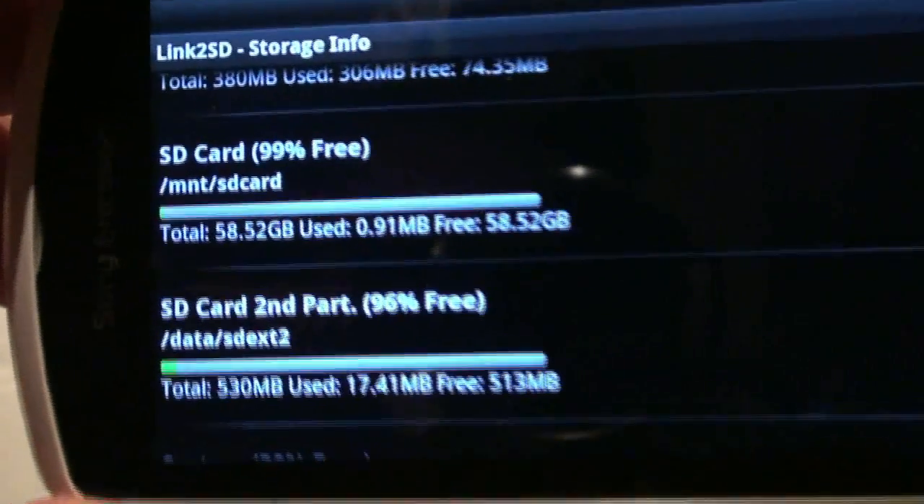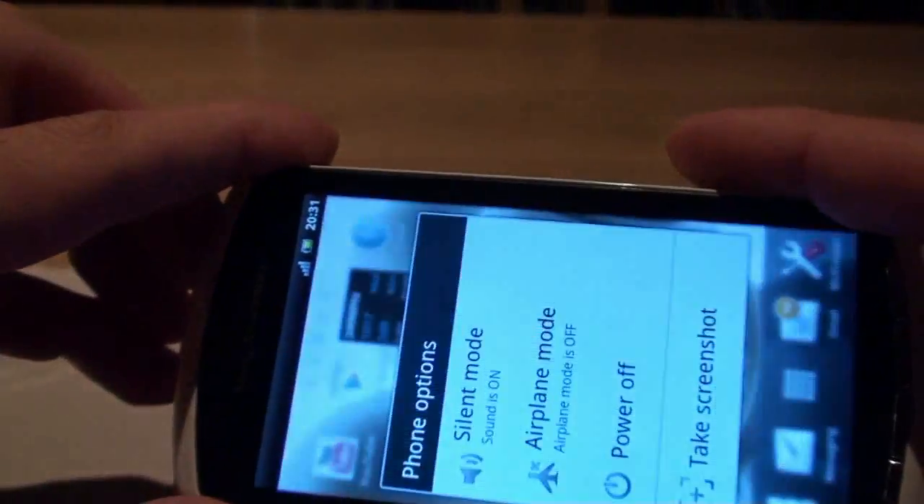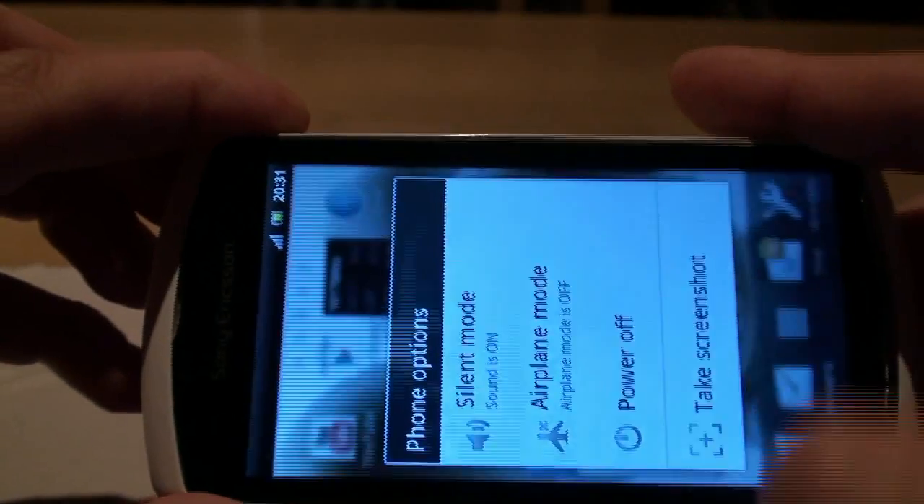The app Move to SD does not yet recognize my newly created second partition. For this to show correctly, I will have to reboot my phone.